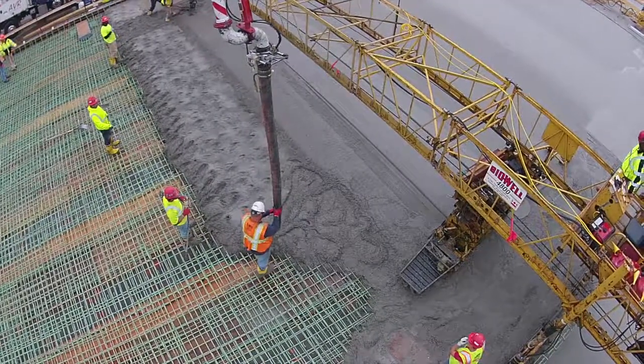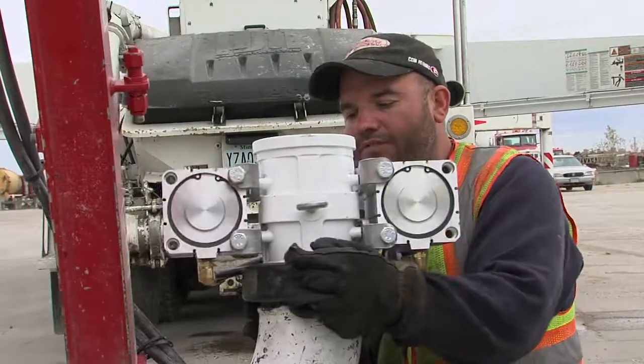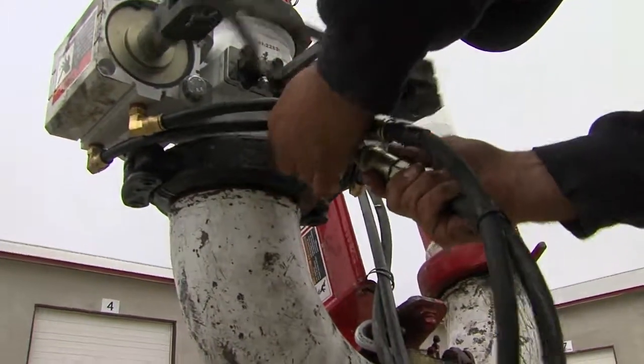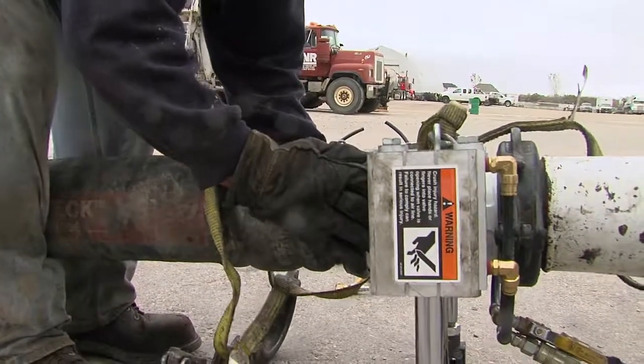Another advantage of the Conforms Blade Valve is the convenience. Need to change a hose? Add a reducer? Or change sizes? No sweat. Everything happens below the valve, so you can change pieces out without removing the valve. That can save a lot of time and extra effort.